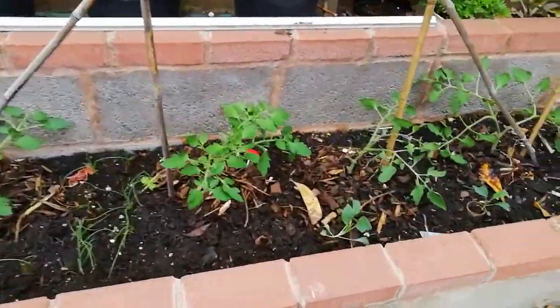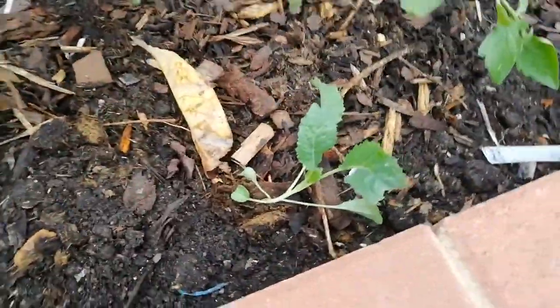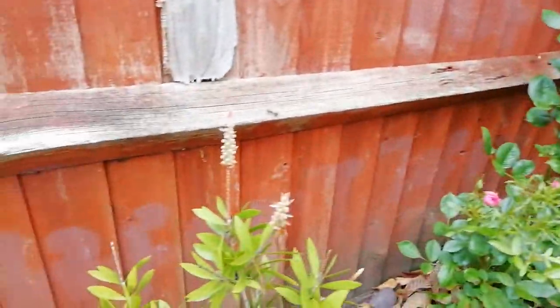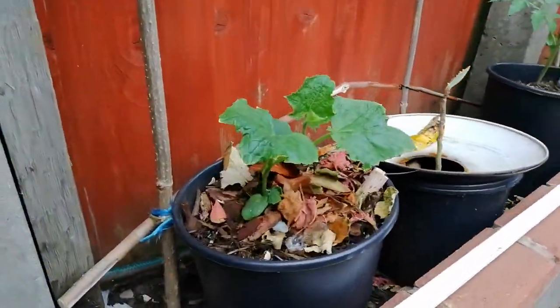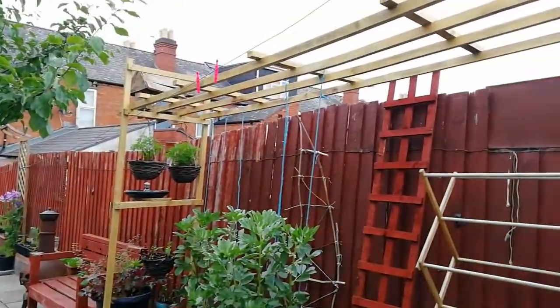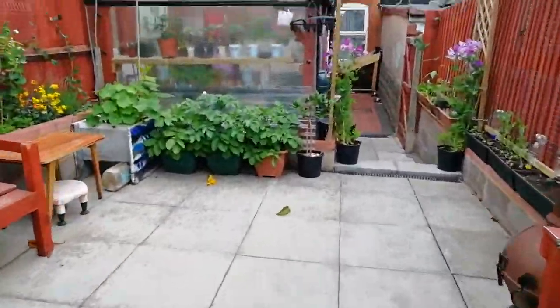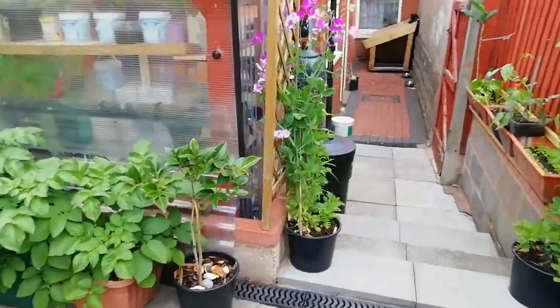Tomatoes, kale, tomatoes. Small rose, bottle brush, cucumber, coriander. Climbing frame — a quick look from the corner.